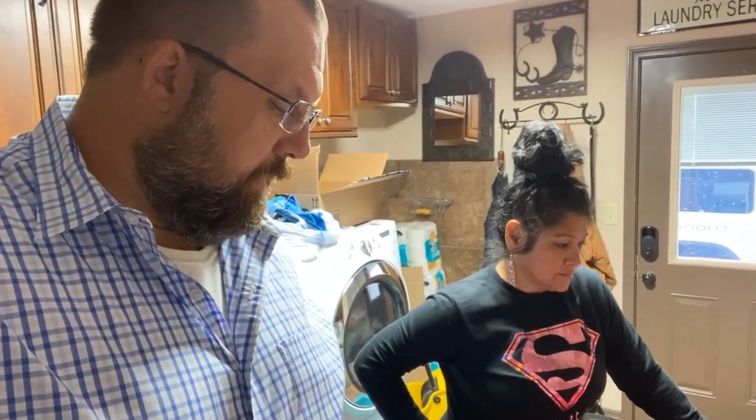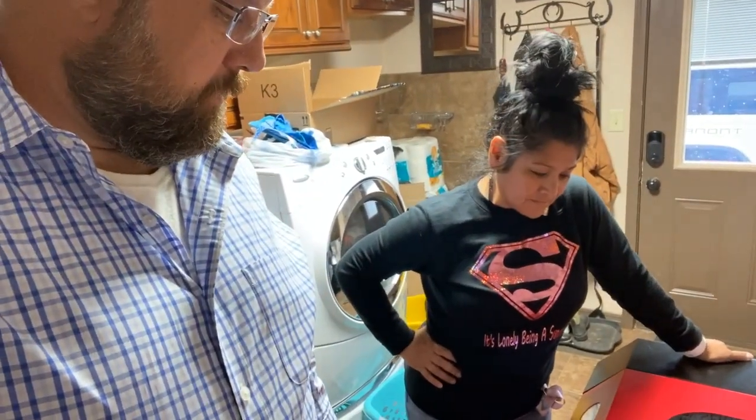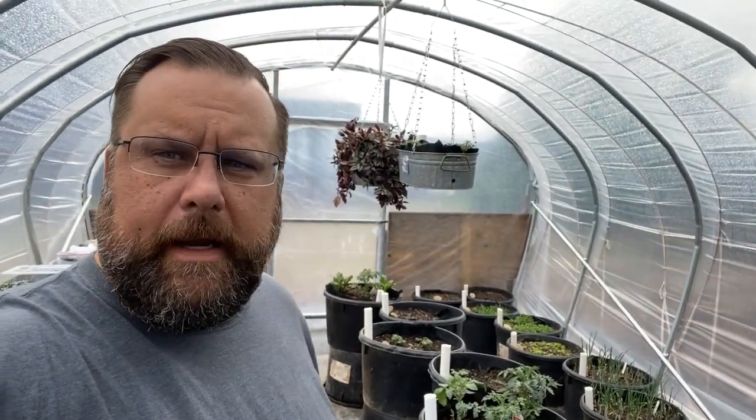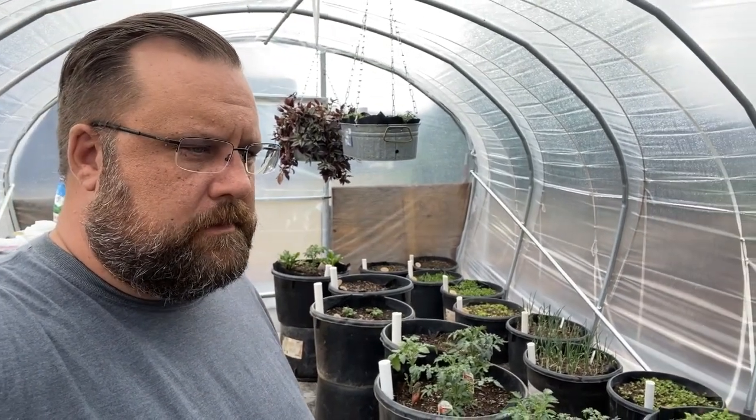Something new, something different — always something strange around here. But we're having fun. Greetings from the greenhouse. It's been raining today. It's nice and cool in here even, actually.